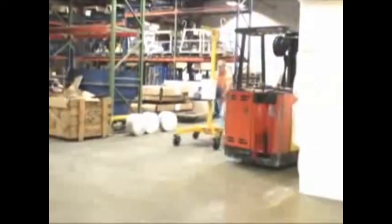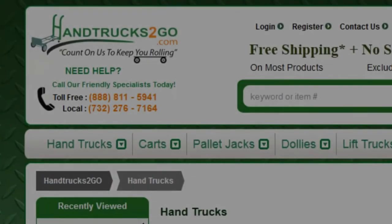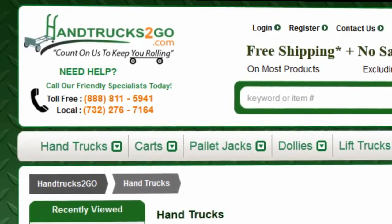The Lifter 2 is designed to meet your needs in various applications, and offers a level of convenience and portability rarely seen in heavy-duty, quality lifting equipment. Contact your distributor or Vestal Manufacturing for more information. If you have any questions, please feel free to call us toll-free at 888-811-5941.